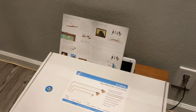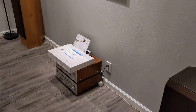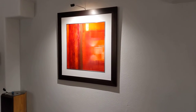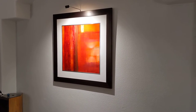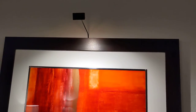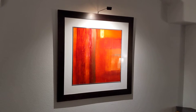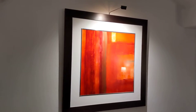Let me zoom back and turn off this massive overhead light so I can show you the light properly. I really think it speaks for itself — it's a beautiful light. It's extremely small but it casts this perfect amount of light on the artwork.